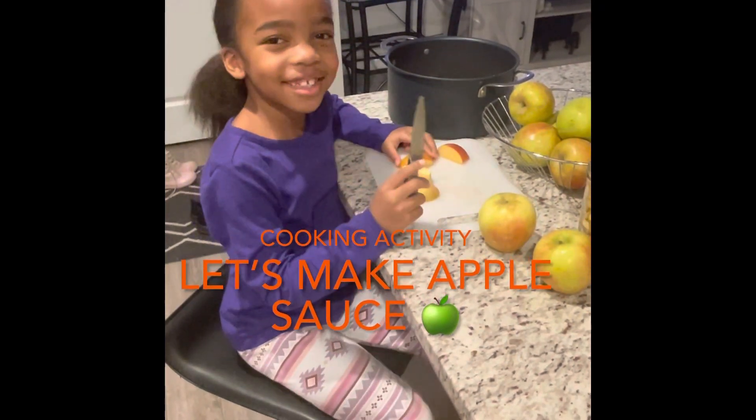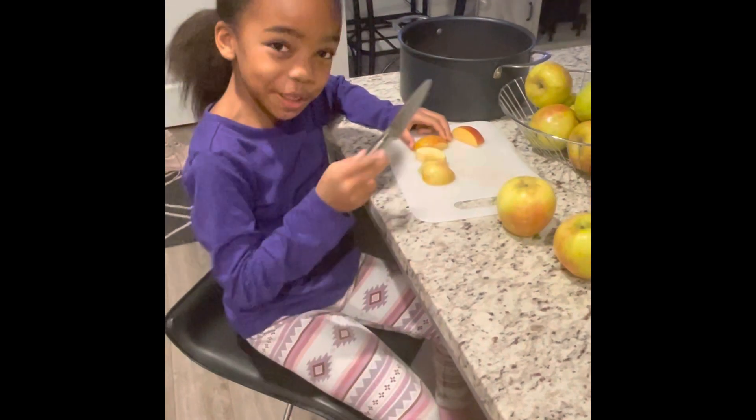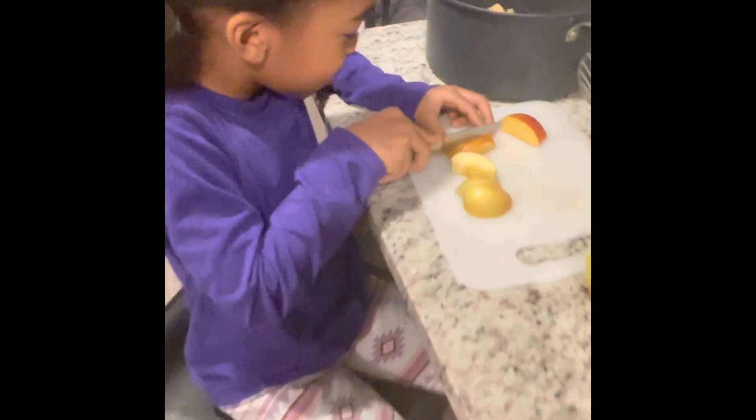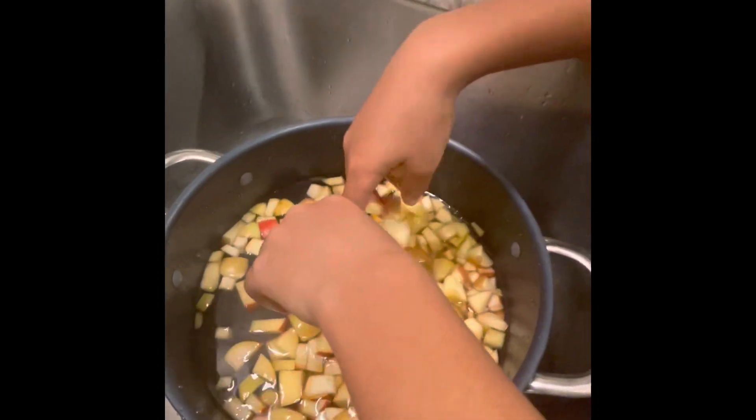Hey! Tonight, I am making my own applesauce. Watch me cut it. So we're going to clean the apples.